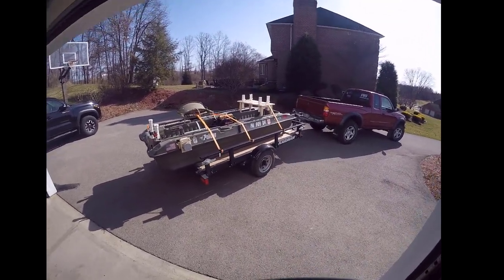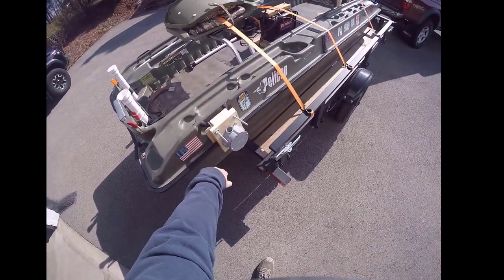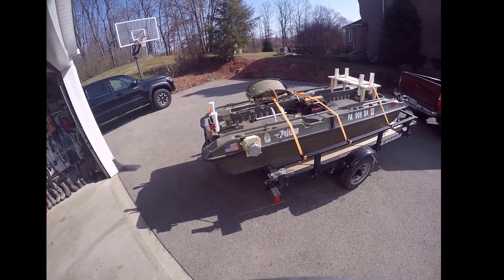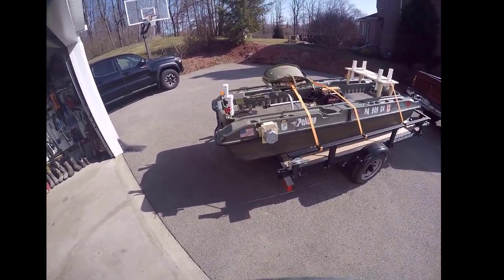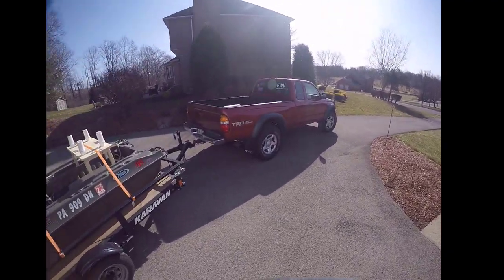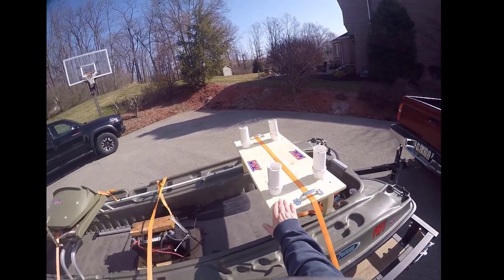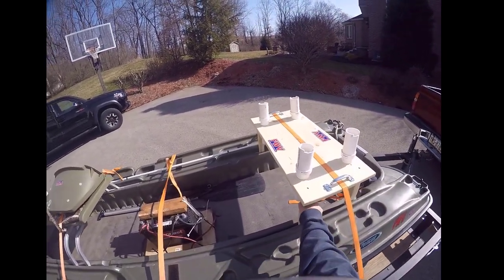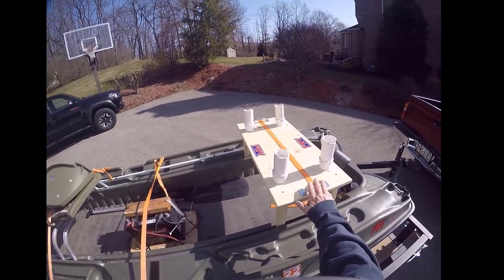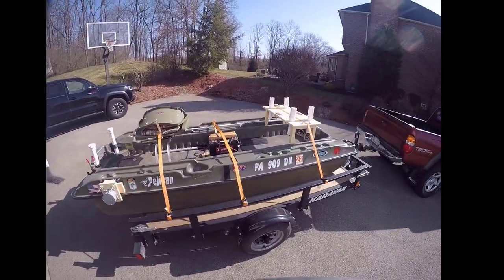The two mods I'm going to test today: number one is going to be the new manual anchor system, the pole anchor — I'm going to give that a shot, built that, we're going to try that out. It's a little breezy so I think I'll have an opportunity to try that. And second is the new single man table. It's just going to be me today, so let's see what happens.